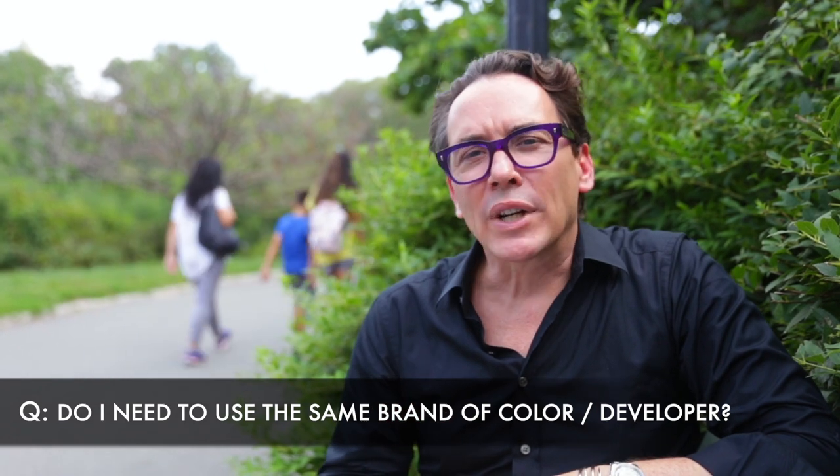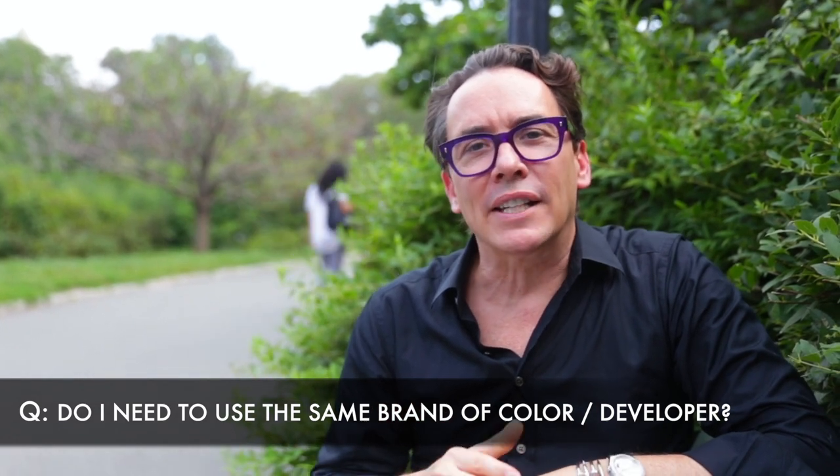Do I really need to use the same brand of color and developer? Yes, of course you have to use the same developer with the same hair color. Developer is designed to liberate the lifting agents properly and make sure the balance of dye is in there properly as well. Sometimes using a developer that's not with the recommended brand can result in a mixture that's too runny or too gooey — and that's not a great thing to play with. Stick to the same things.